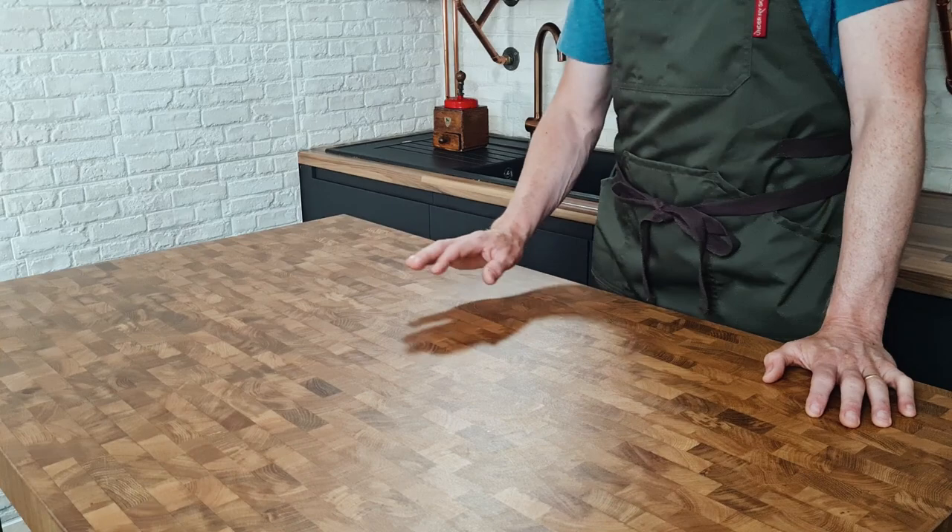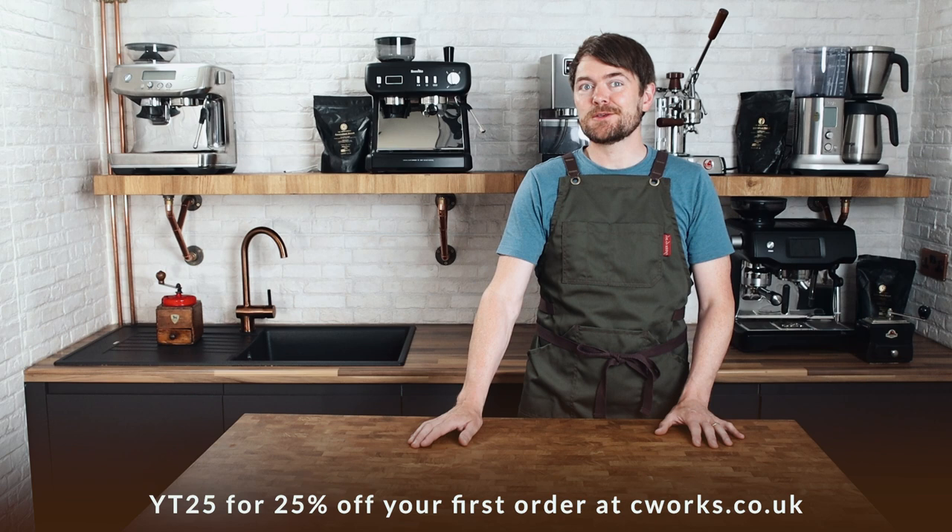Tip number one: upgrade your coffee. Many people think the biggest known brands from the supermarket are among the best. But there are two very different markets for coffee — freshly roasted coffee from small batch roasters or specialist online retailers, and commodity coffee. I recommend buying freshly roasted coffee beans. If you're in the UK, try my coffee at coffeeworks.co.uk and use code YT25 for 25% off your first order, then use 'coffee botherers' for a permanent 10% discount.